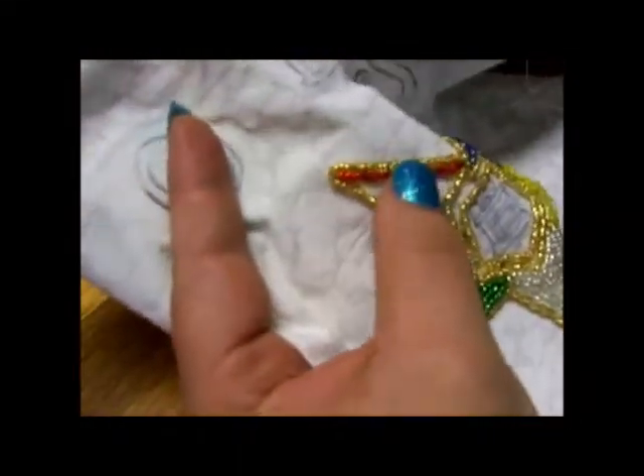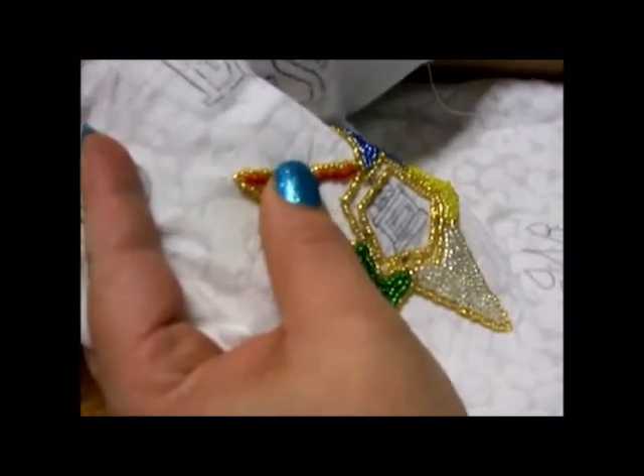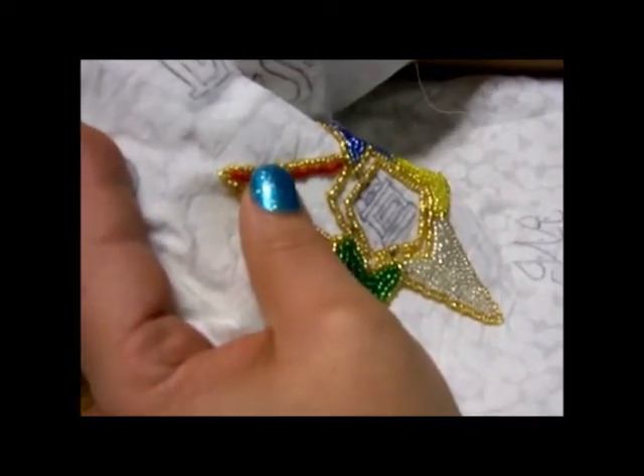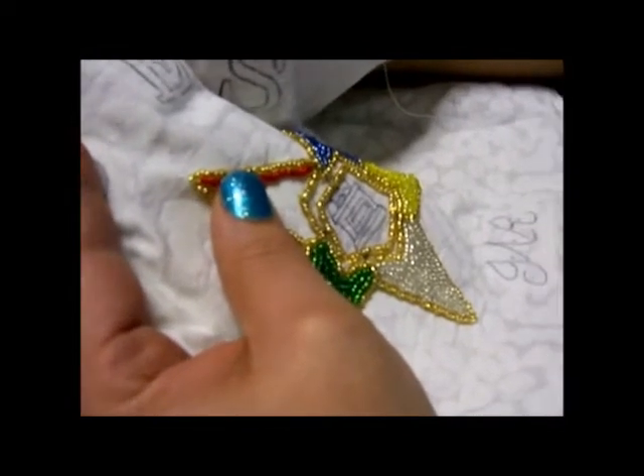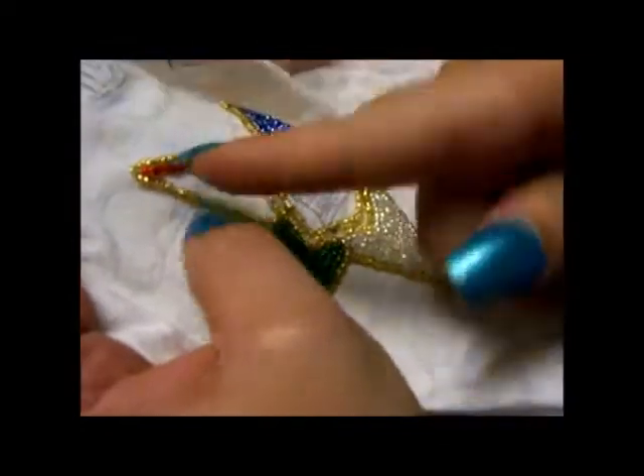Now I've got my needle behind the fabric and I'm going to come back up where I want the first bead to be - about right there - and then I'm going to start my row going this way, so I'm going to turn my fabric.